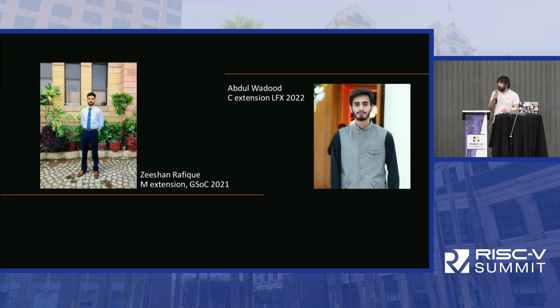There are also two other people who have been heavily involved in the development of SERV — my two former students who implemented the M extension and the C extension through two different mentorship programs.